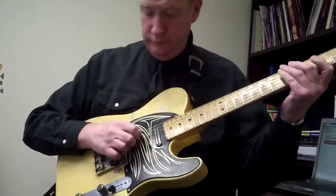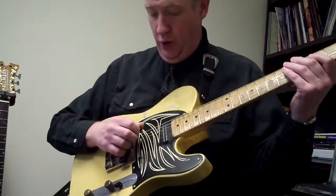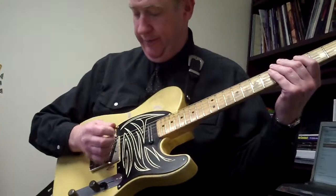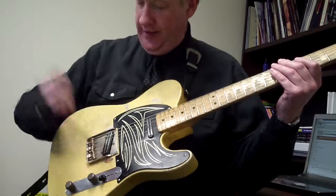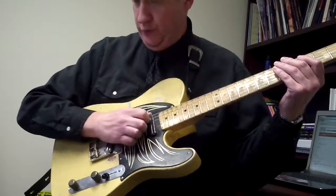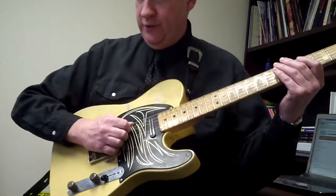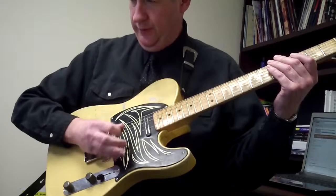We're going to play the open A string, and then we have four sixteenth notes. Don't forget, you've got to palm mute the bridge — just have the side of your hand on the bridge, karate chop the bridge, and then bring it over. Don't go too far forward or you'll be over-muting; too far back and you'll be under-muting. So just karate chop the bridge and bring it over.